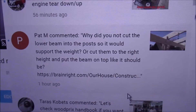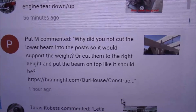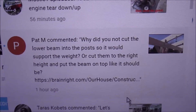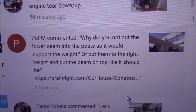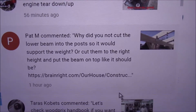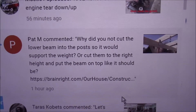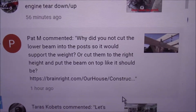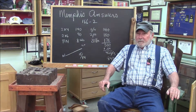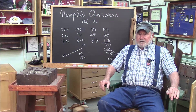This is our second Memphis Answers associated with Memphis Monday 166. Pat M commented: why did you not cut the lower beam into the post so it would support the weight, or cut them to the right height and put the beam on top like it should be? Pat, that's so harsh. Let's answer that question. Welcome to Memphis Answers 166.2 — the second Memphis Answers for the shed roof build.